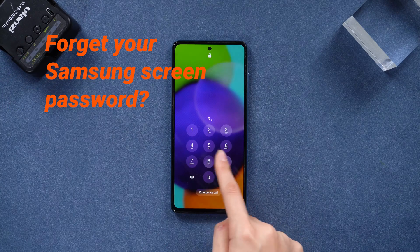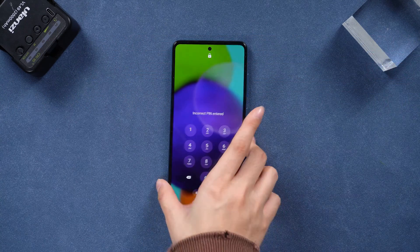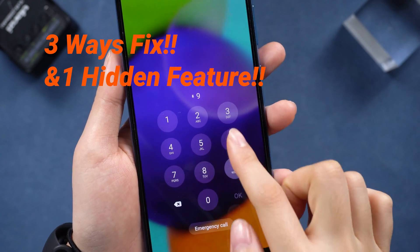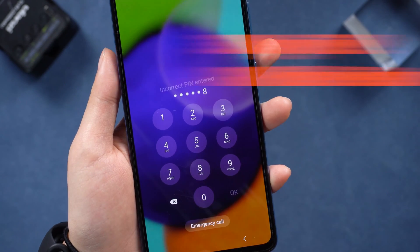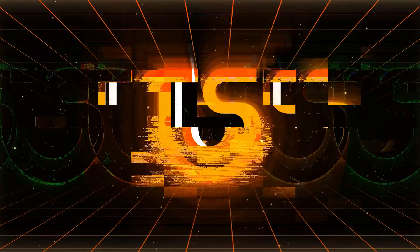Did you forget your Samsung phone password? Been there too. Watch this video to learn how to unlock your Samsung phone if you forgot the password. We have three ways and a helpful tip for you. Keep watching.